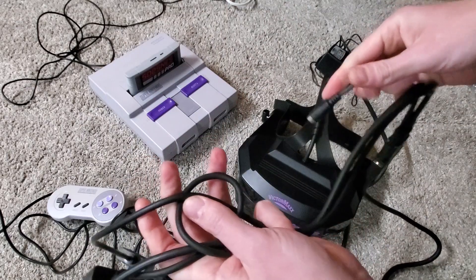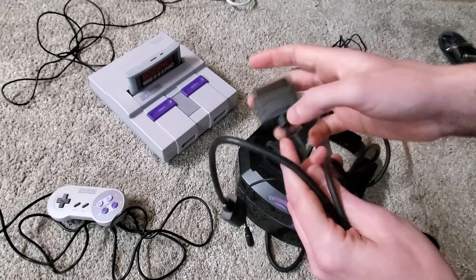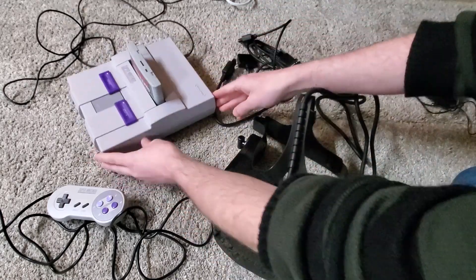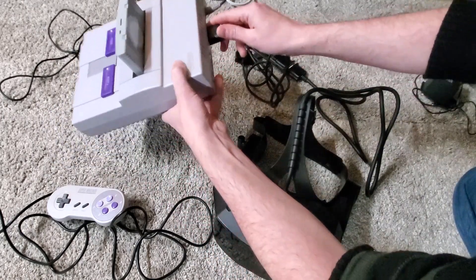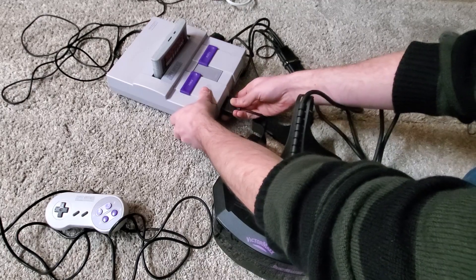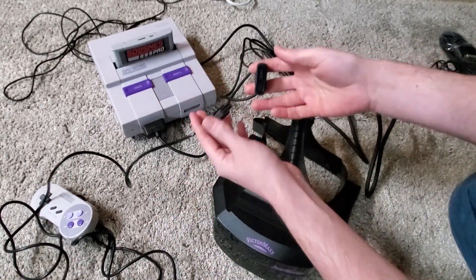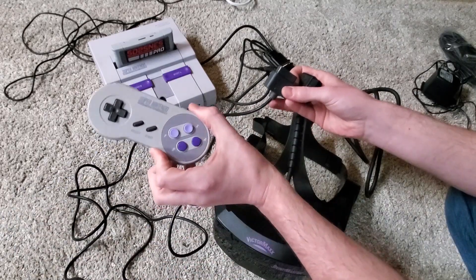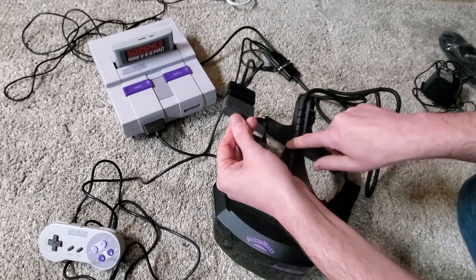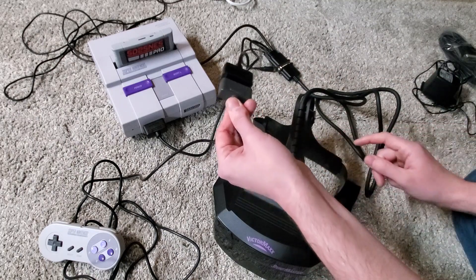You have a couple different cables on here: the power adapter, the controller that goes to the Super Nintendo, the controller input that goes to the VictorMax, and then the audio and video signal. Turn the system around, plugging up the audio and video, plugging it up to controller port one, and then you plug the controller up to the cable adapter. It's worth mentioning that this is an official original Super Nintendo controller — that is what is recommended, as I've heard stories where third-party controllers are plugged in and it fries the headset, or if you use a wireless adapter it'll fry the headset. It has something to do with different voltage.